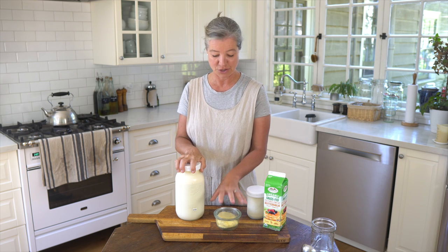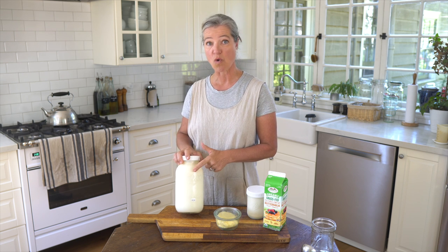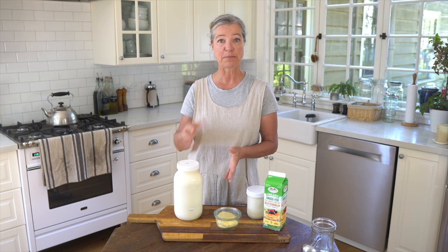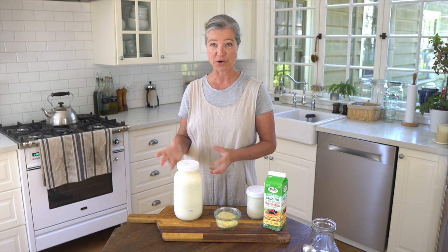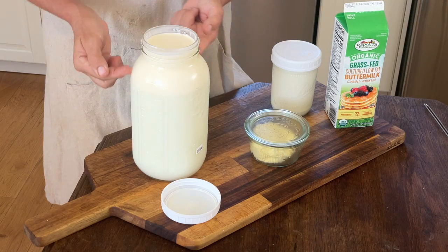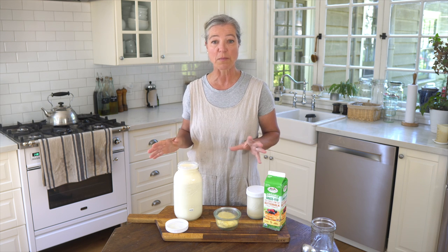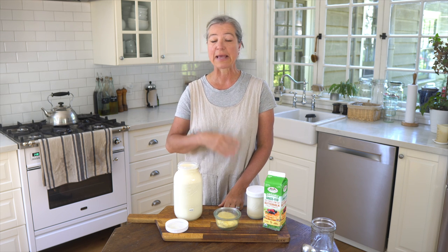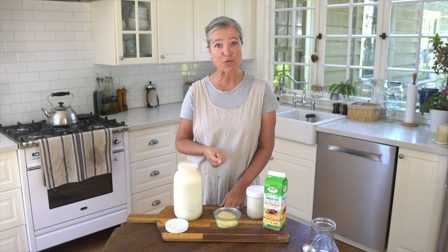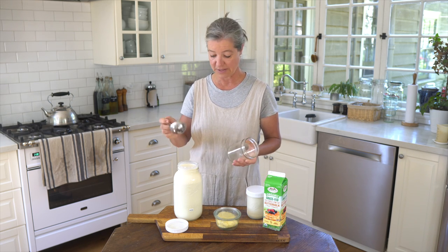I'm going to show you how you can get from milk to butter. We get raw milk, which is legal in California — it may not be legal in your state. If you do get raw milk, I always think that's a superior product. You may have noticed that you have cream rising to the top. If you don't have access to raw milk, you can buy any store-bought cream. It doesn't matter whether it's heavy cream or whipping cream, because I'm going to show you what I do here and why it really doesn't matter.